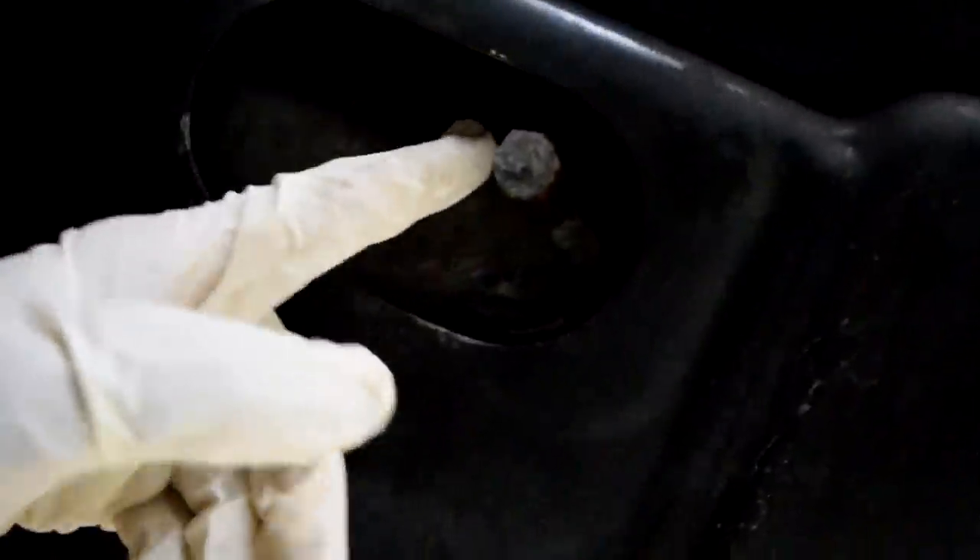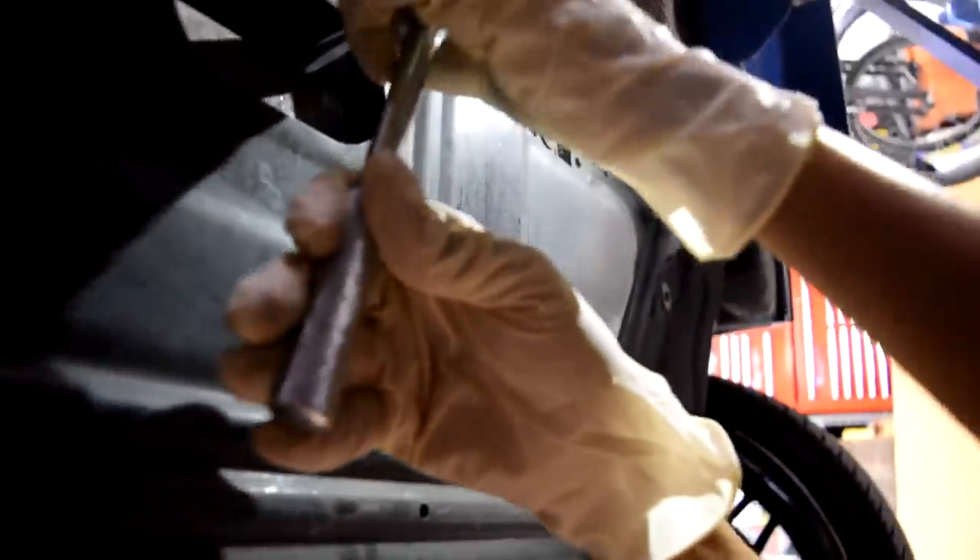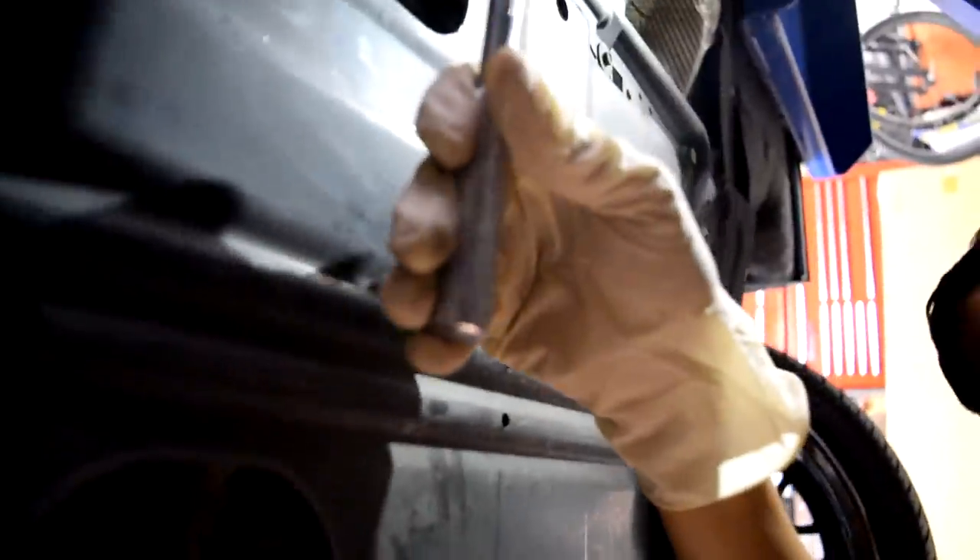Your oil pan drain plug is right here — it's a 17 millimeter, so grab your 17 millimeter socket and your socket wrench and loosen this. Be prepared to make a huge mess, that's why you need your oil pan drain pan. Then you can just unscrew this and you're going to make a gigantic mess, so be ready for that. With the assistance of Mike, it's going to start dripping.